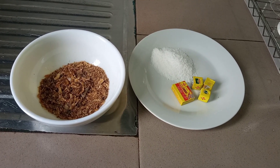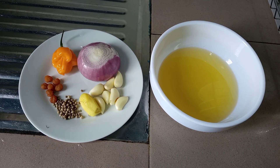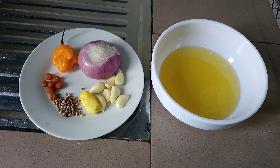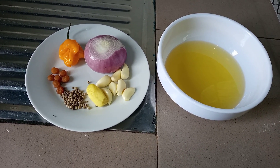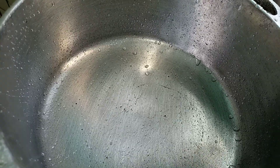For the ingredients we need some fresh okras, some red meat, and some smoked fish. We need some crayfish, some magi crevets, some salt, and some seasoning cubes. We also have some cooking oil, onion, ginger, garlic, some white pepper, njang sang, and some scotch bonnet pepper.